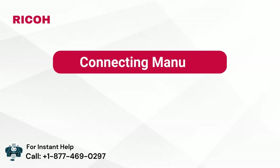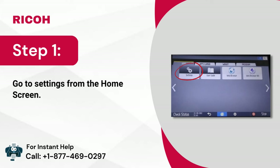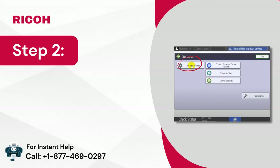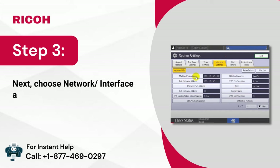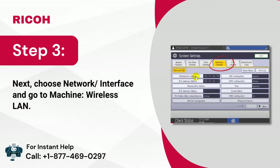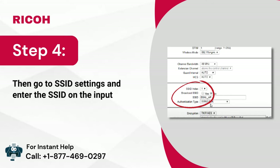Connecting manually. Step 1: Go to settings from the home screen. Step 2: Then choose system settings. Step 3: Next, choose network/interface and go to machine wireless LAN. Step 4: Then go to SSID settings and enter the SSID in the input field.